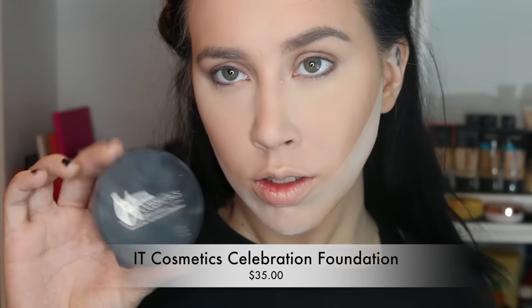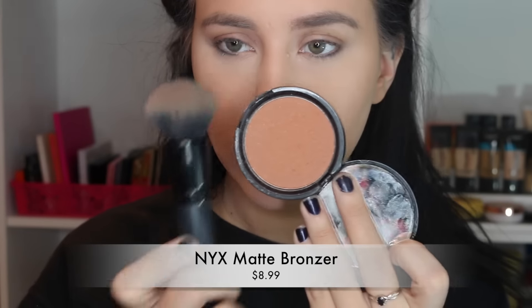I'm using this IT Cosmetics Celebration Foundation brush to brush the bake off and then set anything that's not set. To bronze, I'm using the NYX matte bronzer on an MB39 — this is actually a buffing brush typically used for foundation, but it works really well to buff bronzer as well. It gives a very natural airbrushed look even with this orangey bronzer.